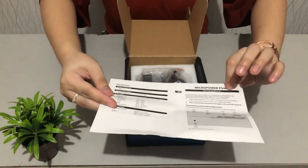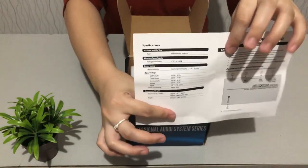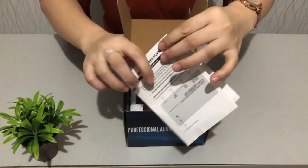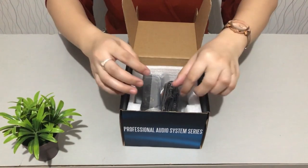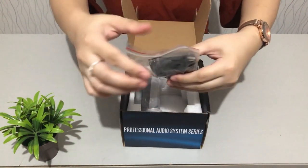There are specifications listed in this part of the manual — you can check the specifications of our phantom power supply. It's just one page. And of course, the power adapter is still wrapped in plastic.